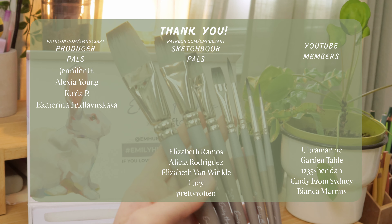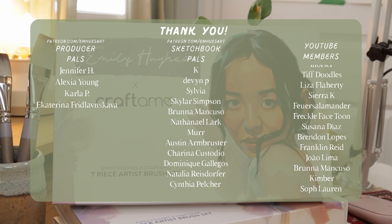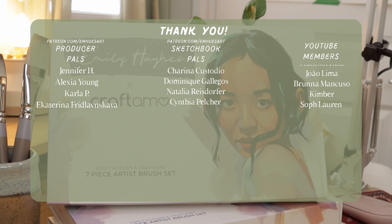I would love to hear what you think about the brushes if you are thinking of purchasing them, or if you have any questions, just leave them down below and I will be sure to answer. Thank you to my channel members and my patrons over on Patreon. I will see you all very, very soon with another video. Bye-bye!